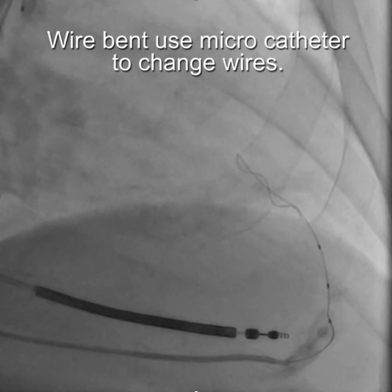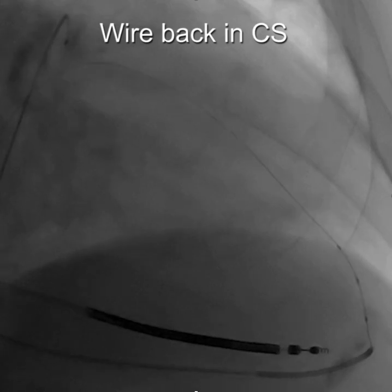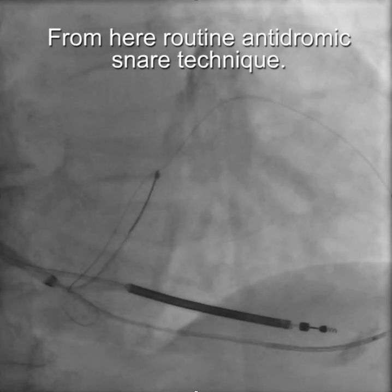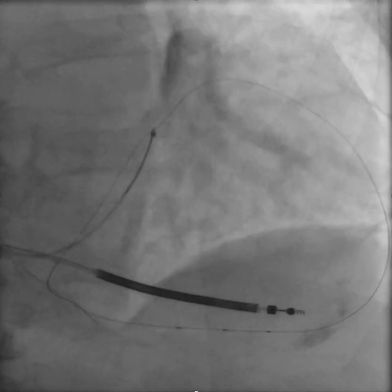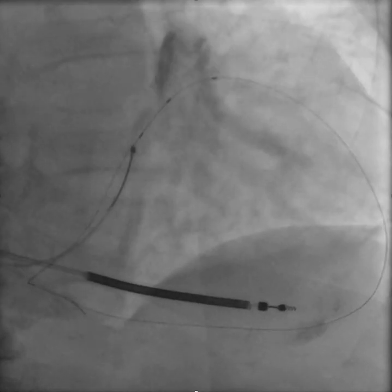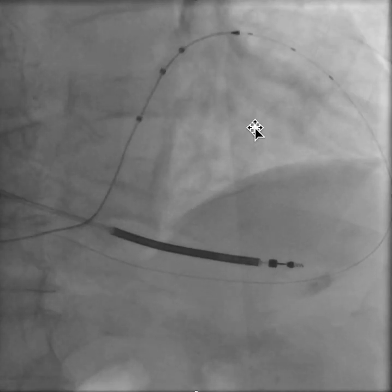What we can do is remove the wire — the bent wire — and put in a fresh wire that goes back into the coronary sinus. From there, it's a routine process where we snare the wire and then replace the vein selector with a microcatheter. Then we're advancing the wire into the target vein.